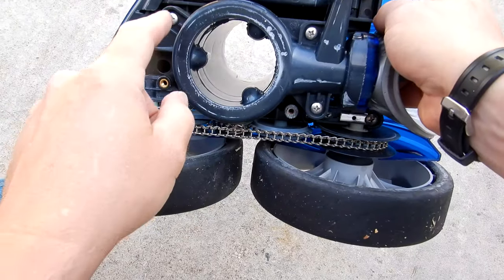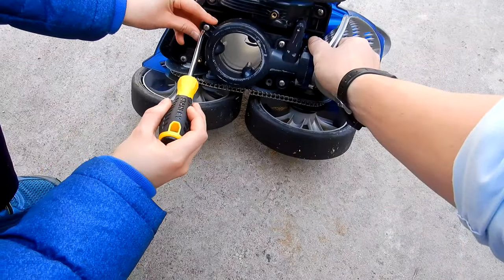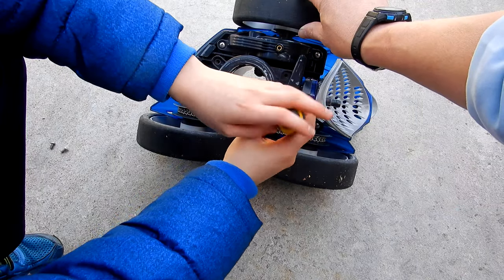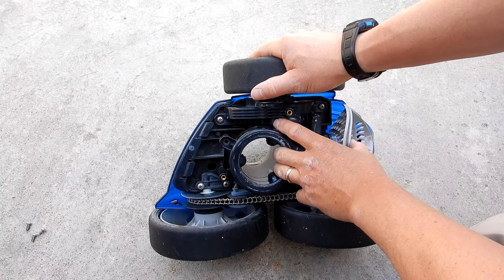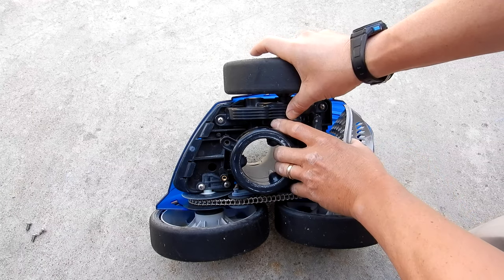Now you're going to remove these three screws here, this one here, and then these two. Next, grab this piece called the water management system — it comes with the rear housing attached to it. If you pull firmly, it should come off.